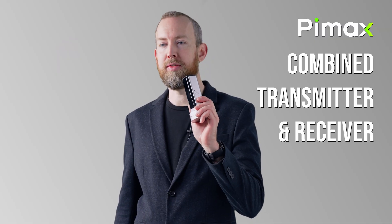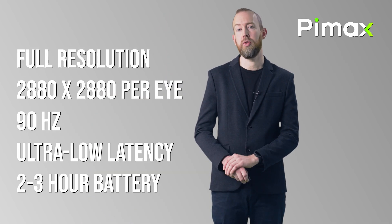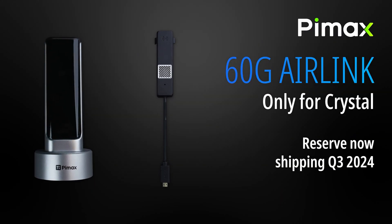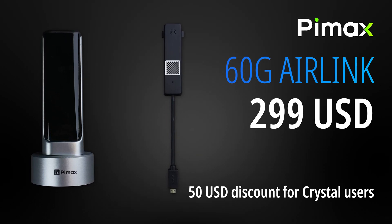But hear me out: if you already have the Pimax Crystal headset, you are not left behind. Because apart from eye tracking and a few other features, what the Crystal specifically supports while the Crystal Light does not is the game-changing 60G Air Link wireless VR solution from Pimax. And this is a big deal — bigger than I ever expected.